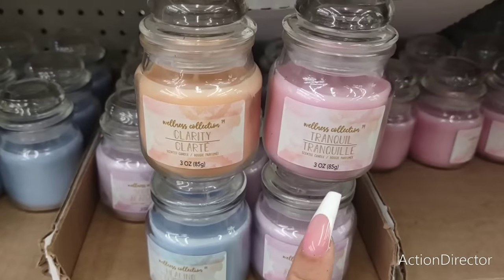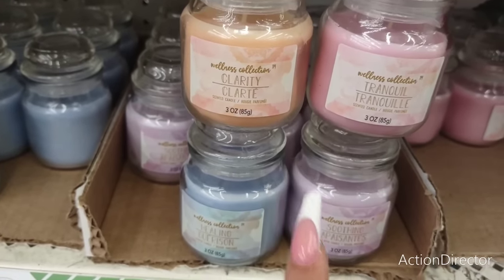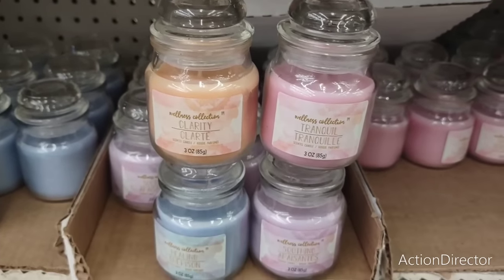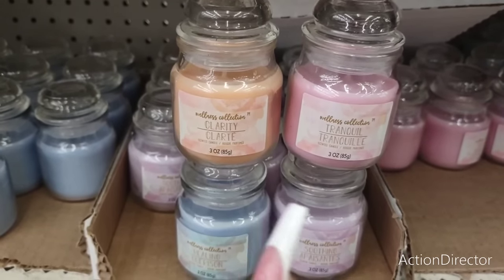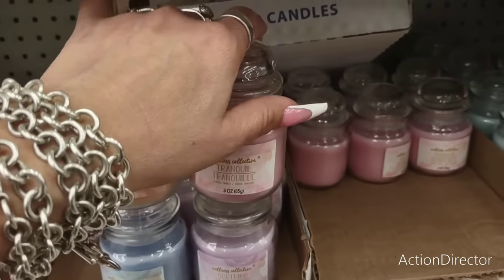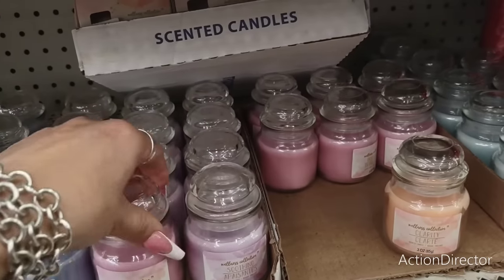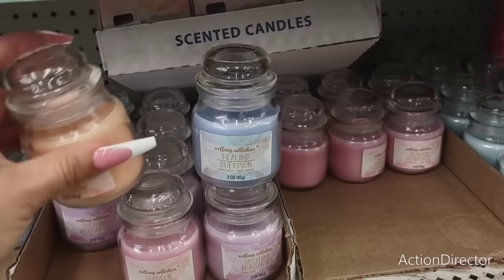They have new candles: Clarify, Tranquil, Healing, and Soothing — four little scented candles. These would make for a really cute beauty bag or relaxation gift — you could put in bath salts and include one of these little candles for clarity or tranquility. Mason jars are cute too and make for a nice gift.